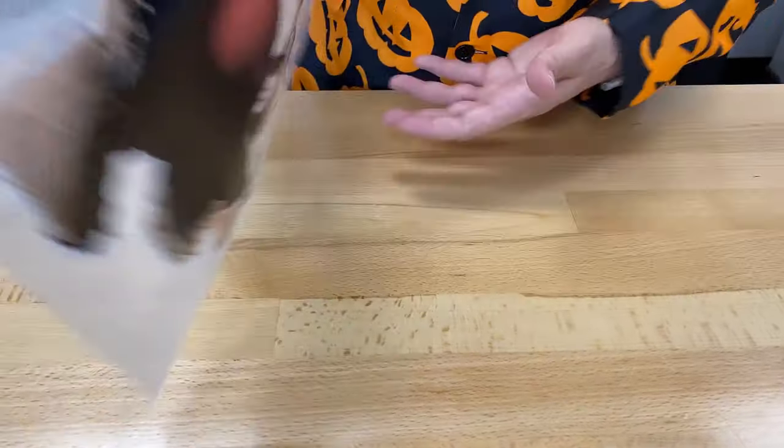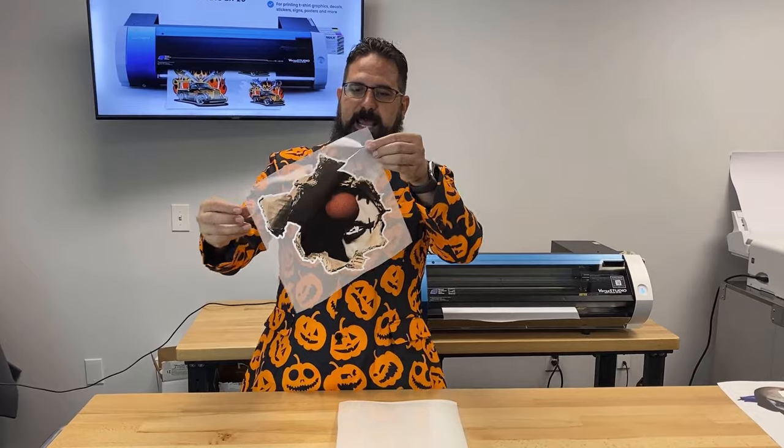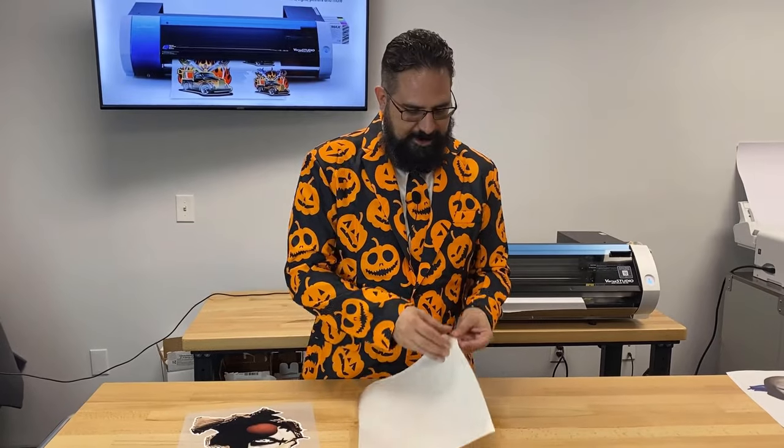Feels great, washes great, and your customers will love it. So we've printed out this super creepy clown that's gonna peek out of our t-shirt. Everyone seems to be creeped out by Halloween clowns so we figured it'd be a great one to include in our Koldesi Halloween special.